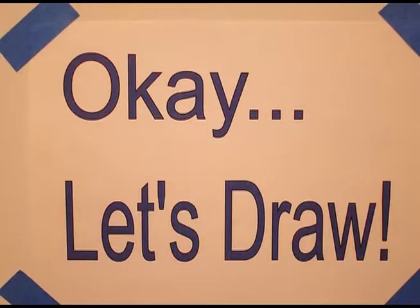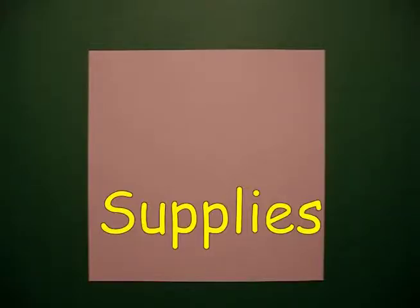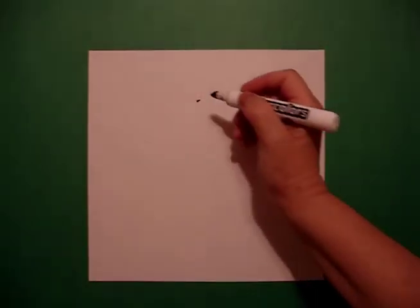Let's draw. Today's project is how to draw an apple. We're going to take three fingers from the top in the center and put a dot.